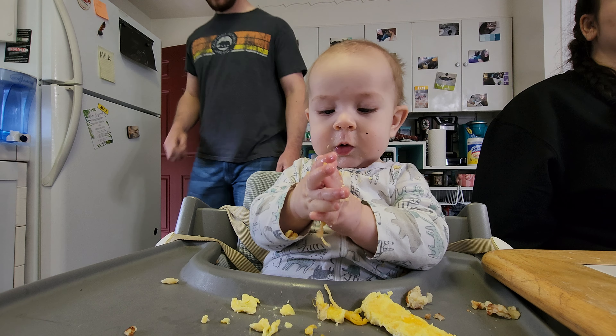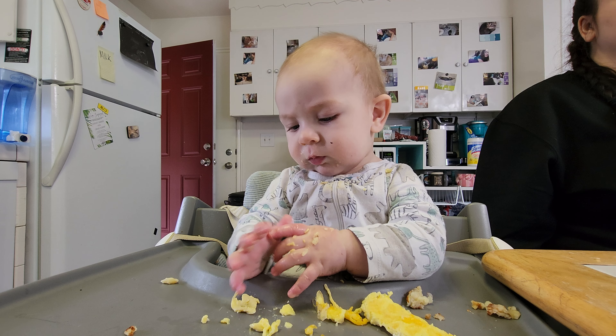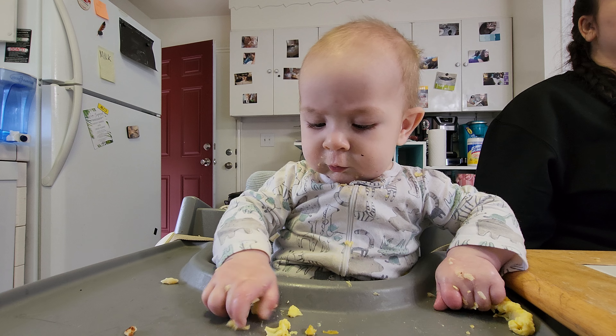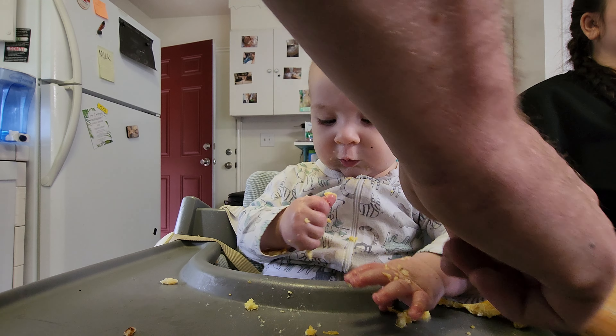He's had peanut butter and he's had toast, but he hasn't had jelly. Oh, he's going to love it. Yeah, I can't give him too much, though. What type of jelly are you going to give him? I feel strawberry jam. I feel like that determines what kind of jelly person you are for the rest of your life.